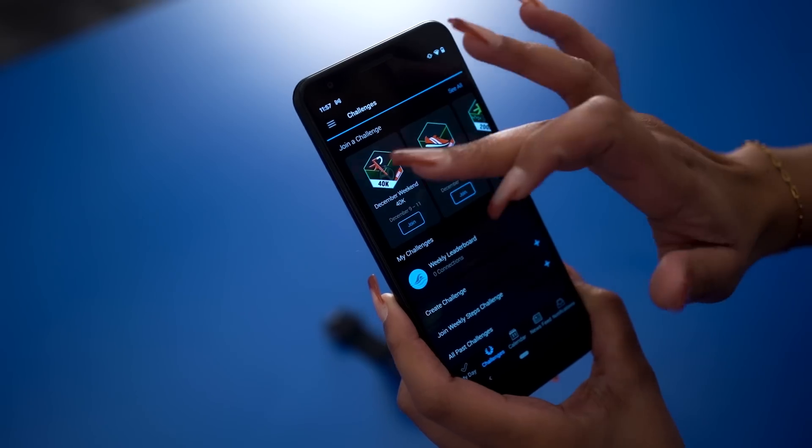With Garmin Coach, you get adaptive training as well as expert coaches to help you with your goals. From the Garmin Connect app, you can also sync workouts right to your watch. The plans do support between beginner and intermediate, so there's a little something for everyone.